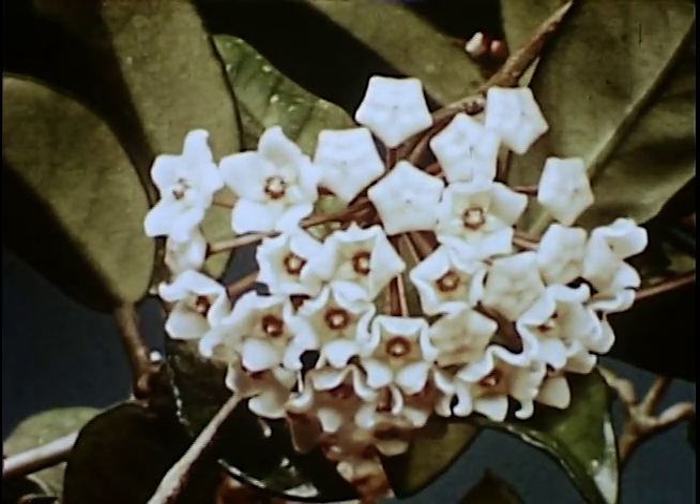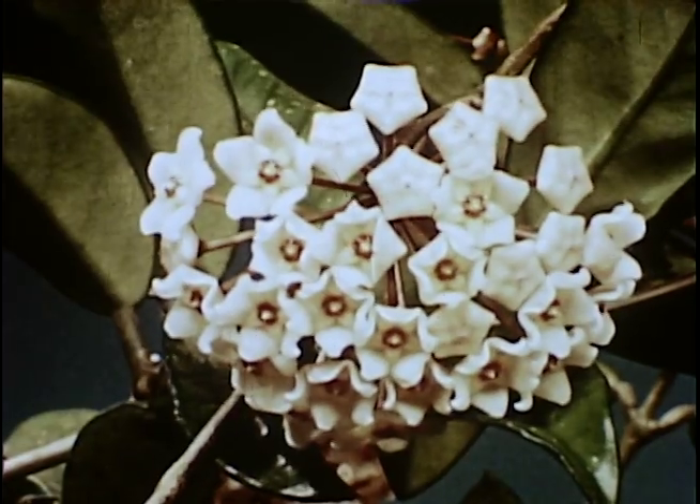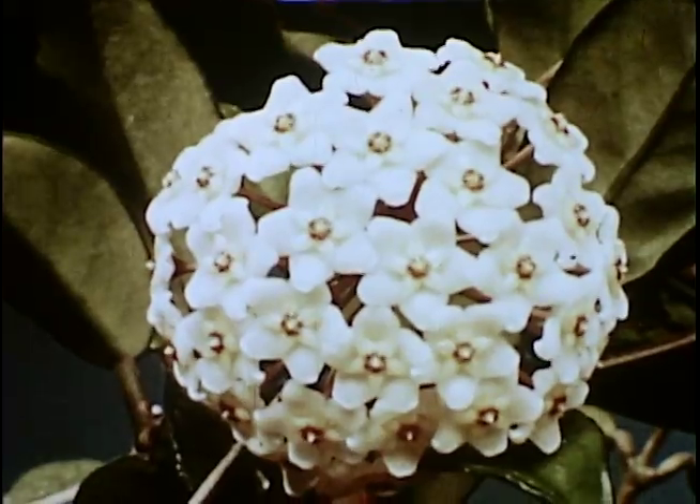Here is another example, the Hoya vine, or wax plant, which is also a nocturnal flower. The blossoms open partway the first night, remain perfectly motionless during the ensuing day, and then open the rest of the way the next night, even though it was kept in a dark closet.